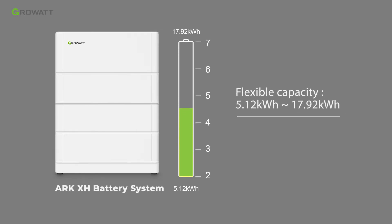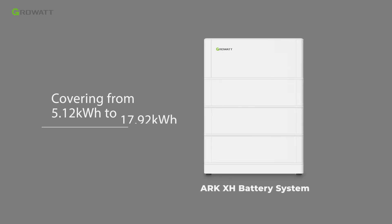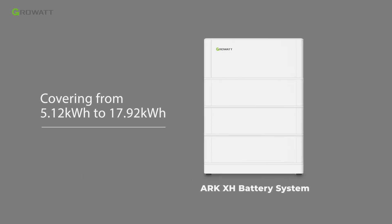Each battery module is 2.56 kilowatt-hours. It supports from two to seven pieces in series, covering from 5.12 kilowatt-hours to 17.92 kilowatt-hours.